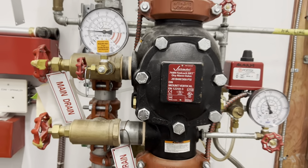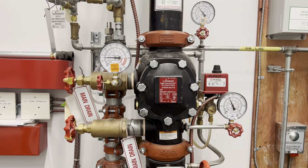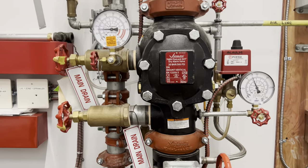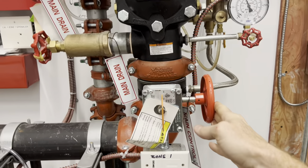So the system goes off — fire, leak, whatever happened — the valve trips. After we solve the problem of what happened, the main control valve gets closed.